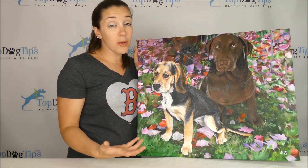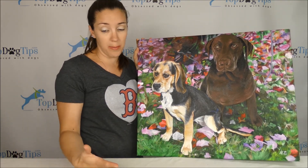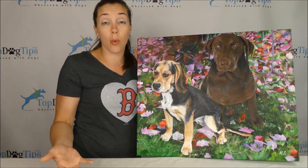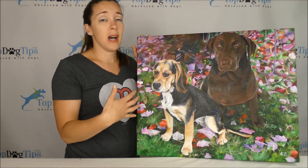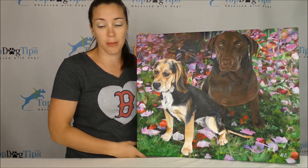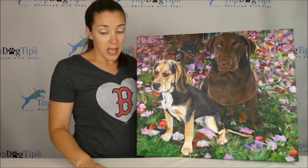You get on the company's website and you can turn any photo that you want into a painting. You don't have to do animals — you can do yourself with your pet, one pet, two pets. You can do just people if you want a wedding photo or a photo of your child. Any photo you want, you can turn it into a painting.